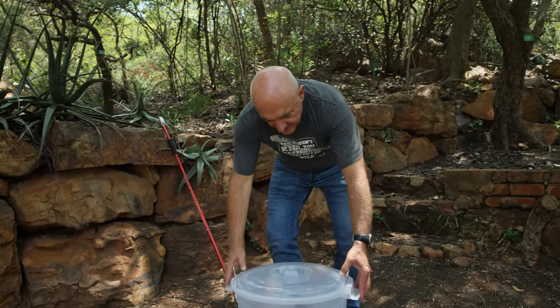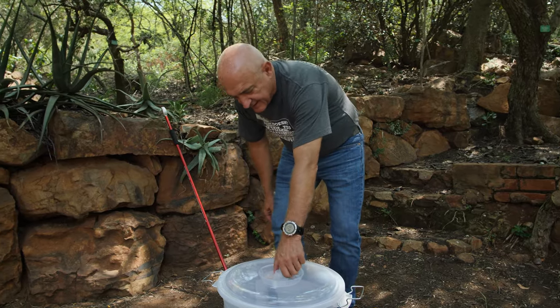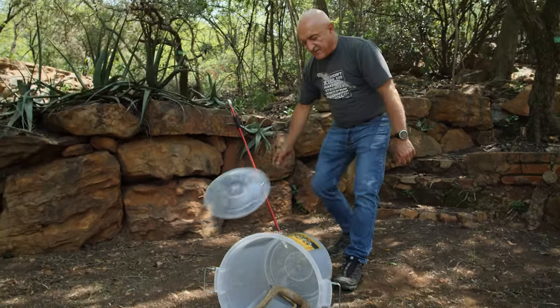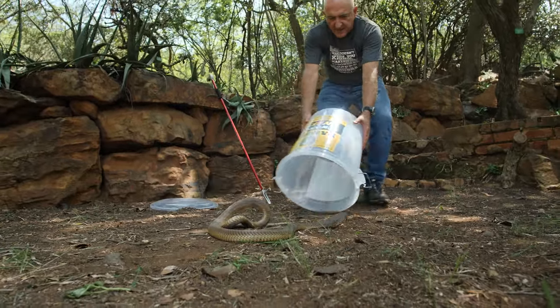To release it, I remove the lid, tip the bucket over and shake the snake out, and move away from him. Shake him out and I move backwards.